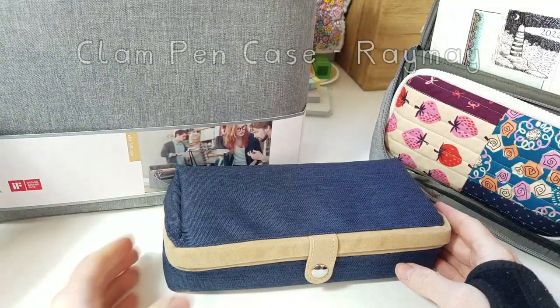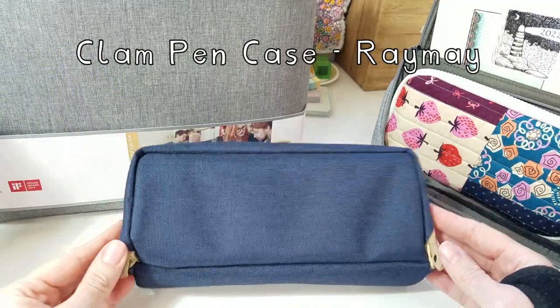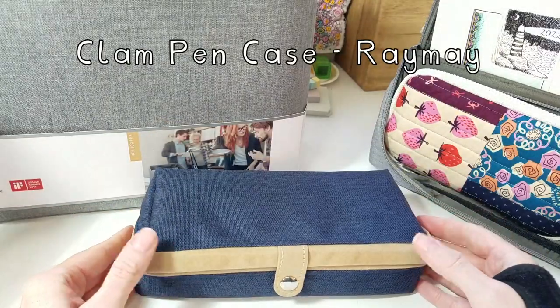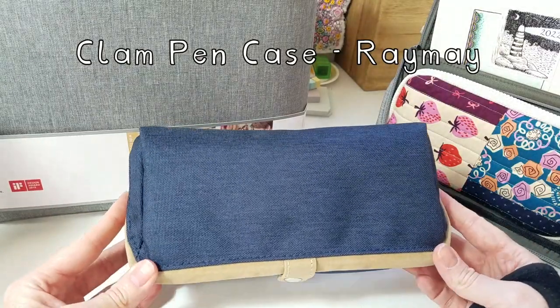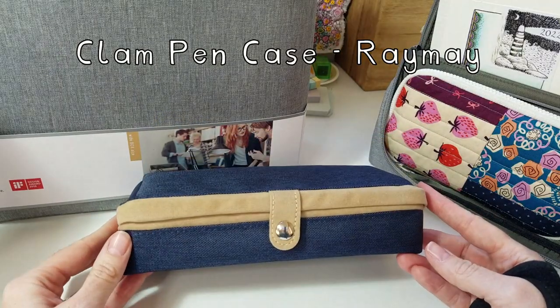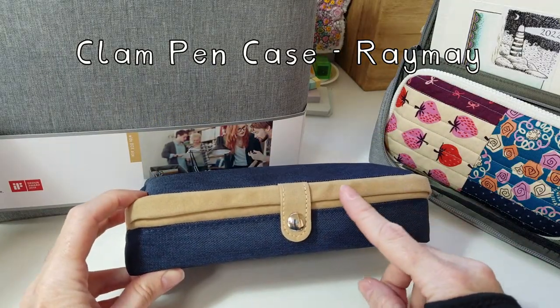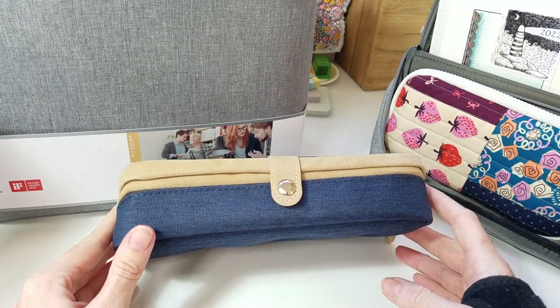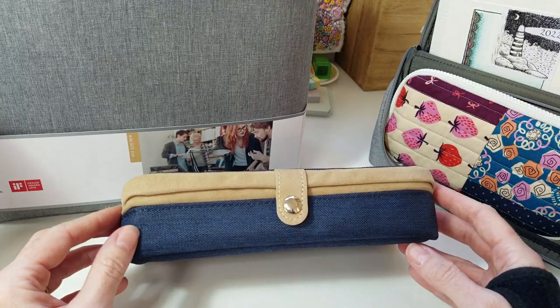The other pencil case I bought is this one. It's by the brand Raymay and it's called the Clam pen case. I really like the yellow one but I couldn't find it in the shops. I've always fancied one of these. I don't like this fabric here — I'm funny about fabrics, having sewn things quite a lot, and I don't like things that don't last a long time.